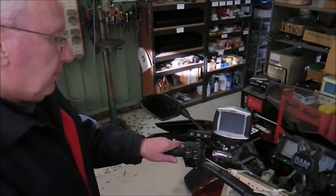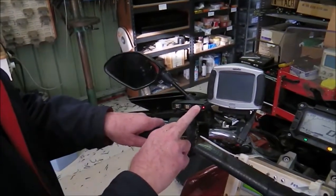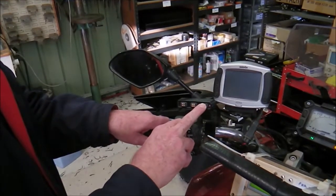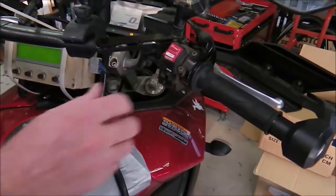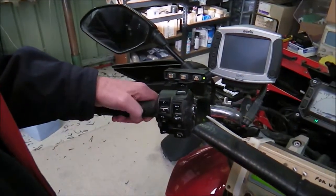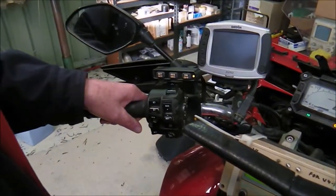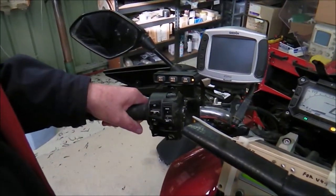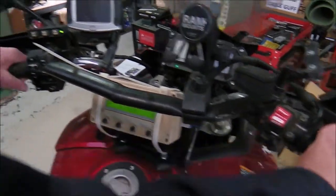We release the throttle grip and now press and hold the on/off button for two seconds until the LED changes colour to green. We're now at a point where we can test whether the calibration has worked. The LED is solid green at idle, which is correct, and it should start flashing as we wind the throttle on to full throttle, when it should go yellow or orange. So that confirms that the throttle calibration has worked and is acceptable.